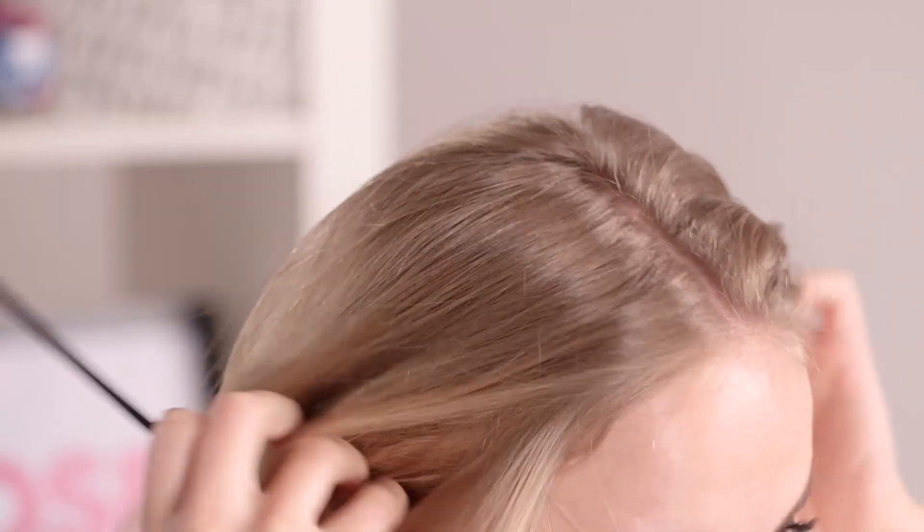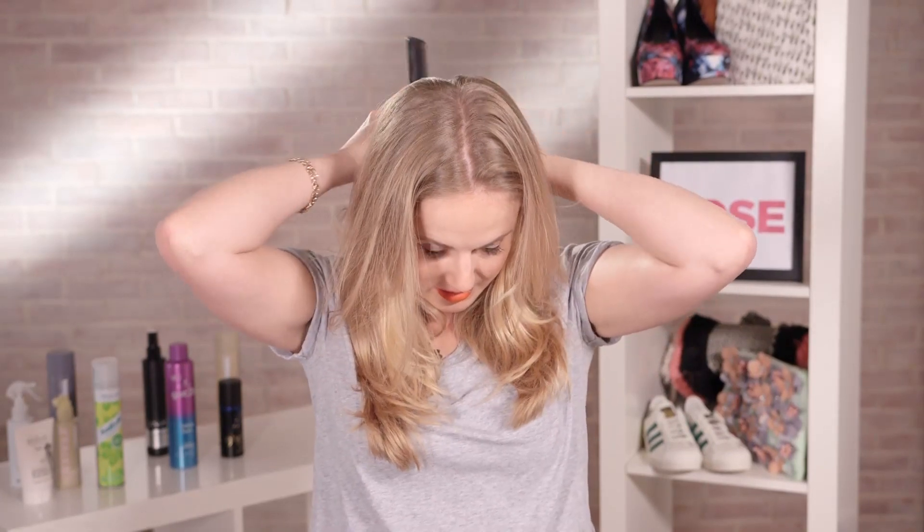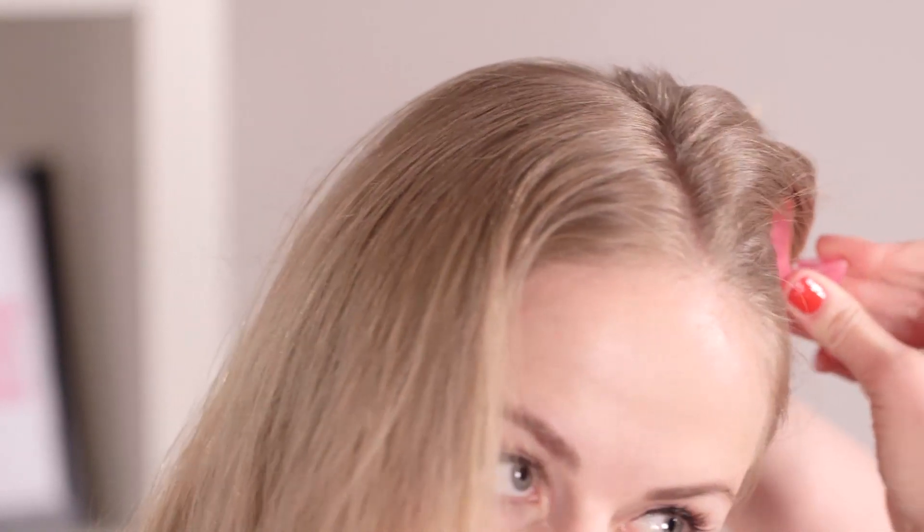For this look I'm going to start with a centre parting. If you have a tail comb to hand, or if not just use your fingers. Use your nose as a guide just to get a neat enough centre parting — you don't need to be too bothered. I'm just going to part all the way down to the nape of the neck just to keep things even, and then I'm going to pin this hair up to one side just to keep it out of the way.